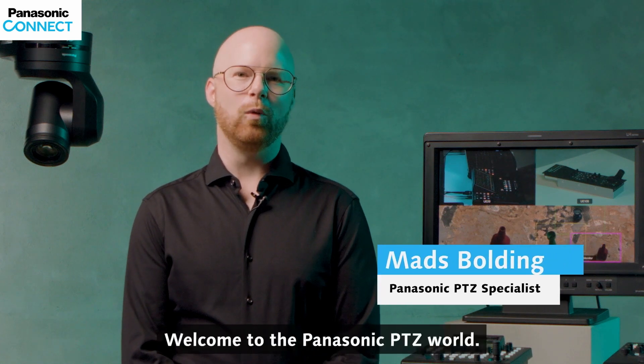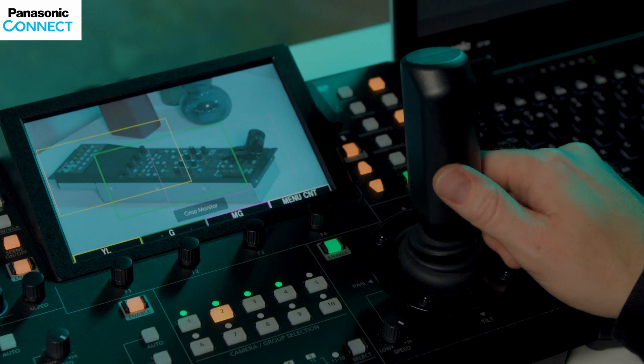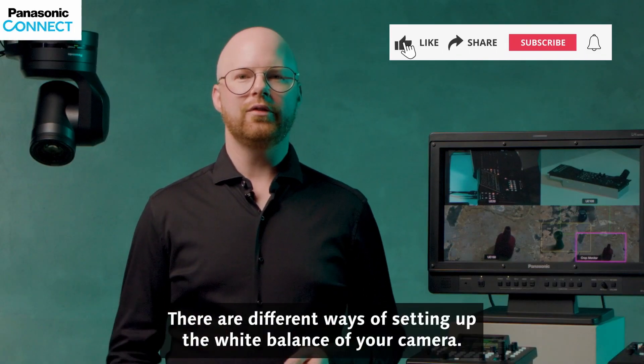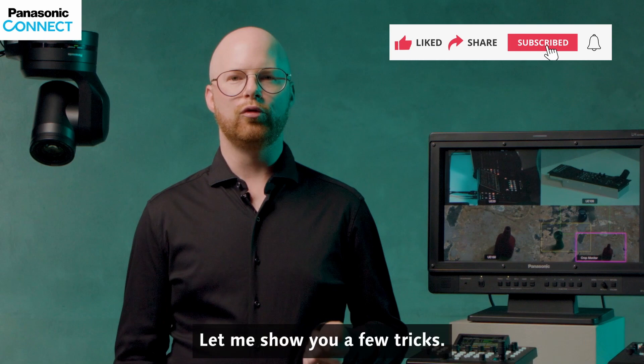Hi, my name is Mes. Welcome to the Panasonic PDZ world. There are different ways of setting up the white balance of your camera. Let me show you a few tricks.